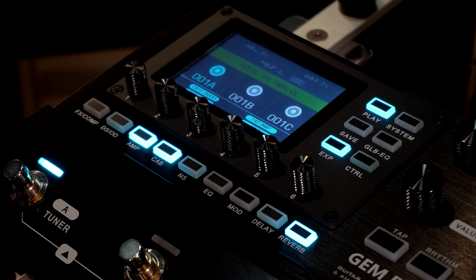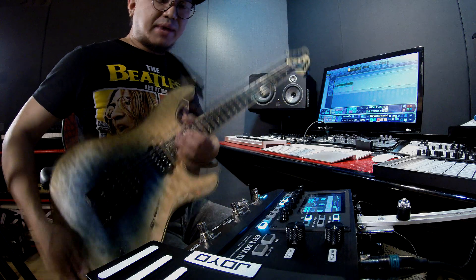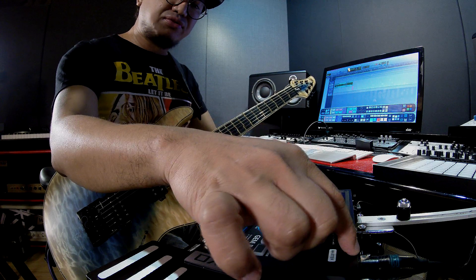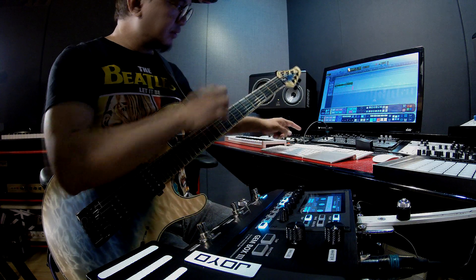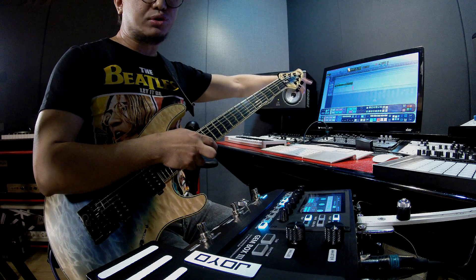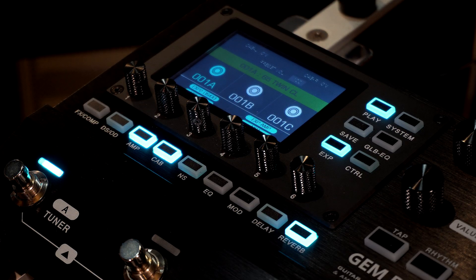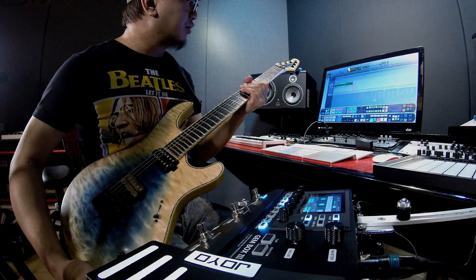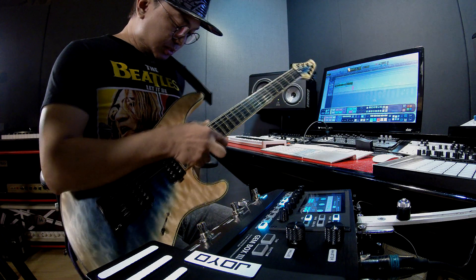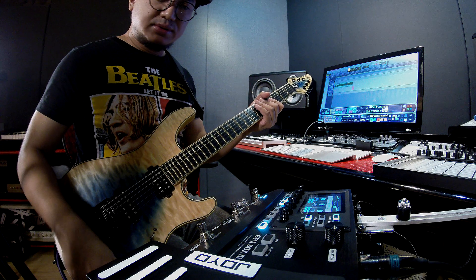Today we're going to dive into the GemBox 3, one of their newer products. From my guitar, the signal goes into the GemBox input, then the left main output goes to my Focusrite audio interface, and straight into Pro Tools which is my DAW. The guitar I'm using is my Mayones Regis Misha Mansour — quite a nice piece actually.